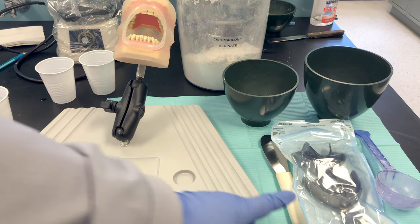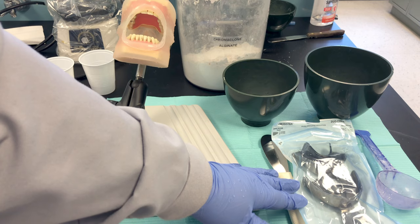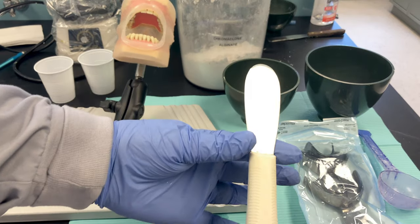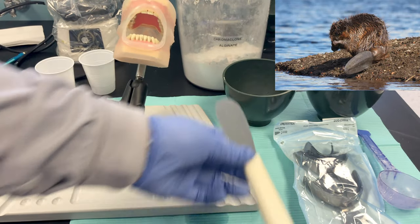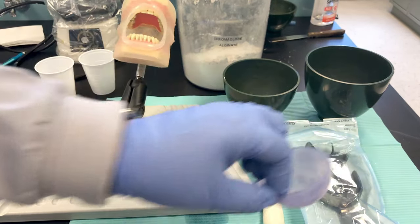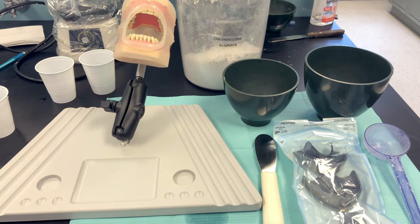We need to try in the trays and make sure we have a good fit; if we need to modify the trays with wax we can do so. You need your alginate spatula — it has a wider shaped blade, sometimes called a beaver tail spatula because it flares out like a beaver tail. We need a scoop specific to our alginate material; we'll be using Chroma Clone, and for every scoop of powder we use 40 milliliters of water.